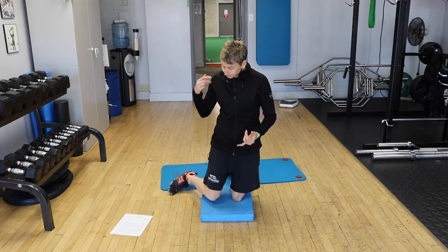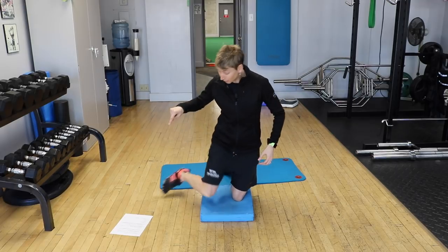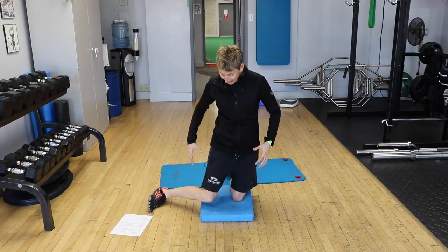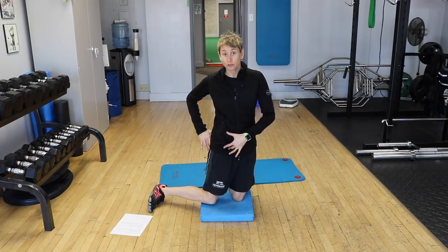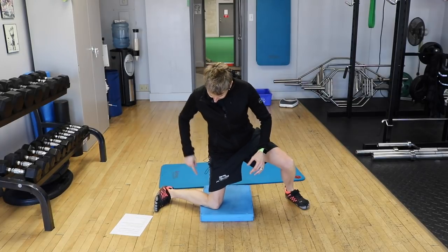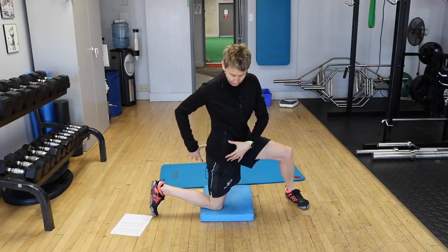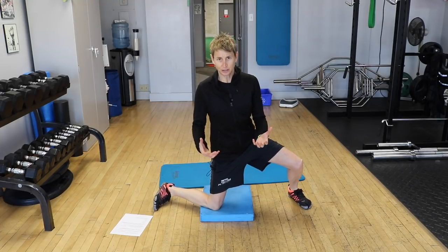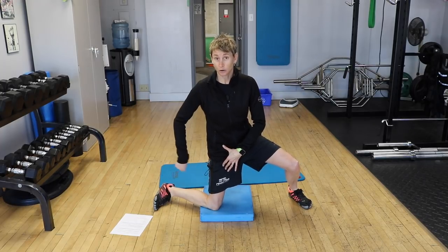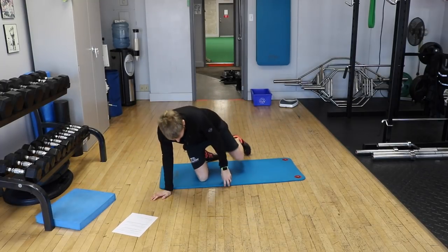In terms of off-ice training, the reason the RVH torques your ankle and knee is because you're not getting a lot of hip internal rotation. The more hip internal rotation you can get, the less torque there's going to be on the knee. There are diminishing returns, but if you can improve your hip internal rotation, you're going to take some load off your knee and ankle.